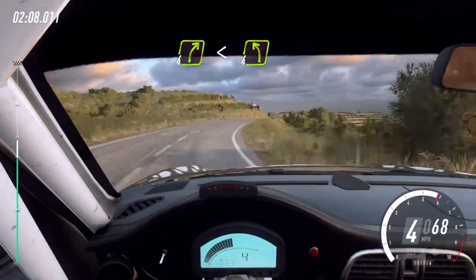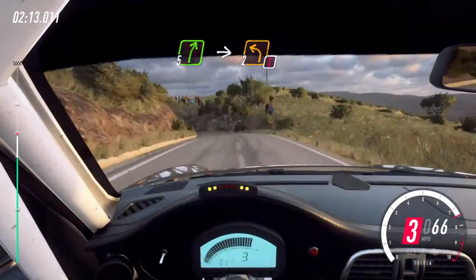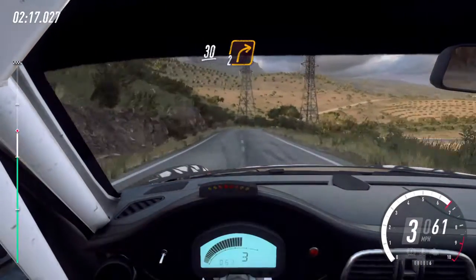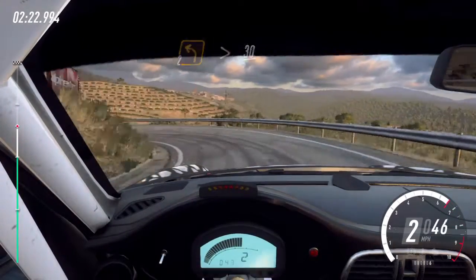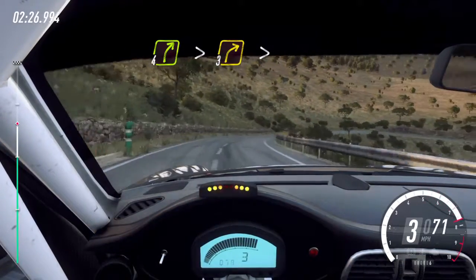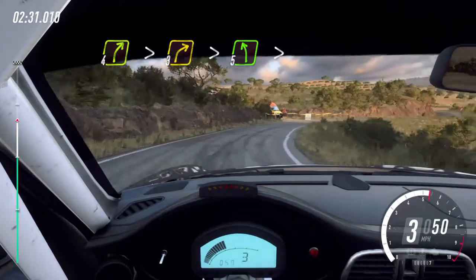into sudden four left. Into five right, into caution, two left long. 30. Two right long. 30. Two left long tightens. 30. Four right, extra long tightens. Three long tightens. Into five left long tightens.